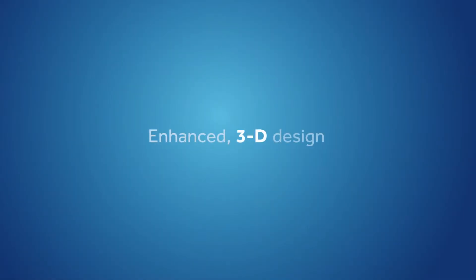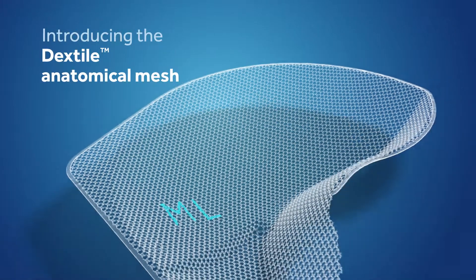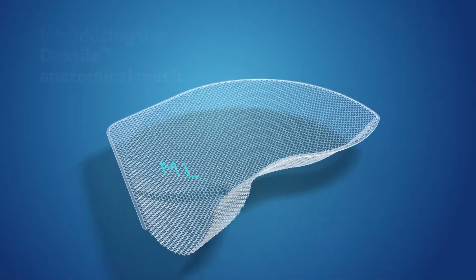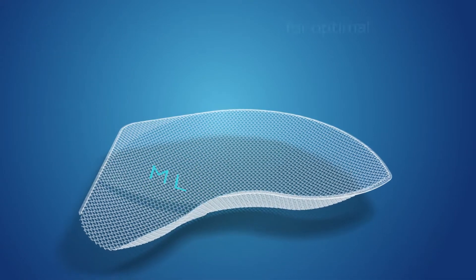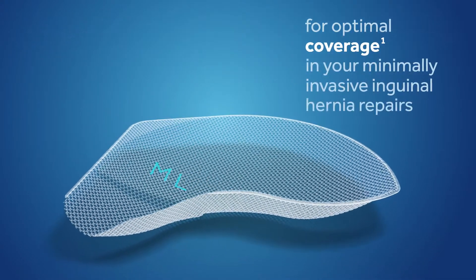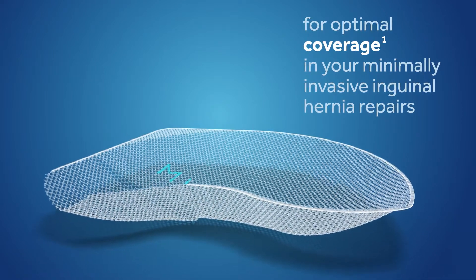Discover enhanced three-dimensional design adapted to your patient's anatomy. Introducing the Dextile Anatomical Mesh — designed and developed in close partnership with surgical experts like you for optimal coverage, integration, visualization, and handling in your minimally invasive inguinal hernia repairs.